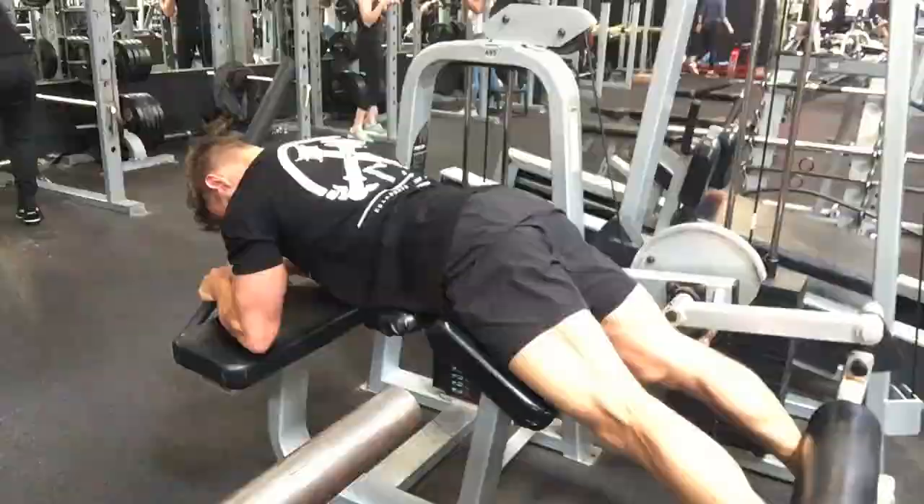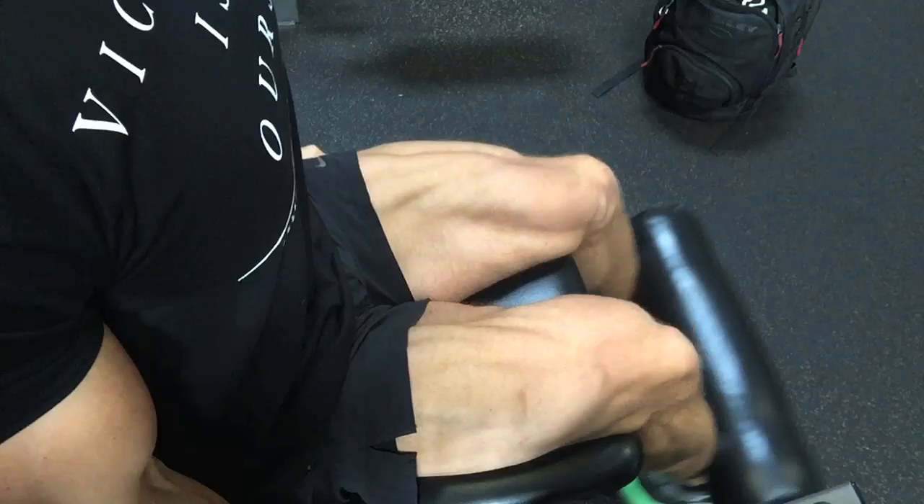Two things here: first, time under tension — each rep is about a one-two up, pause at the top, and then about a one-two down. The second is keeping that tension in the muscle throughout the entire range of motion by not allowing the weights to touch. If the weights are smashing down after each rep, stop just short — you'll feel that tension in the muscle. If you need to, lower the weight to maintain that feeling. Second exercise in the combo, leg extensions: same principles — not allowing the weights to touch, squeezing the muscle as I extend the leg up, flexing hard on the quad, and then controlling the descent.